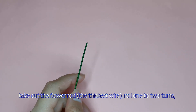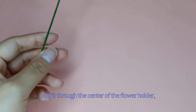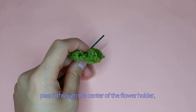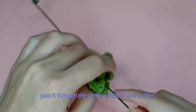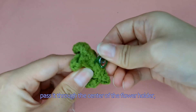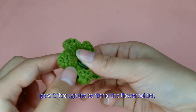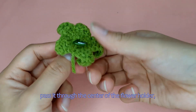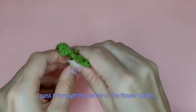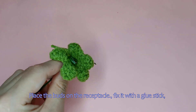Take out the flower rod — the thickest wire — and roll one to two turns. Pass it through the center of the flower holder. Place the buds on the receptacle or fix it with a glue stick.